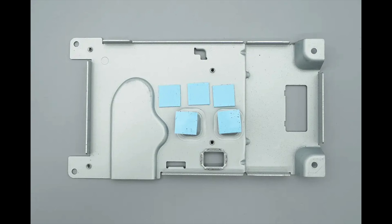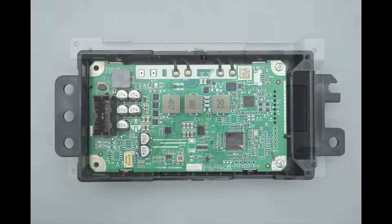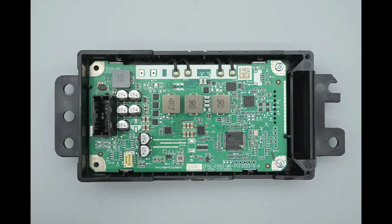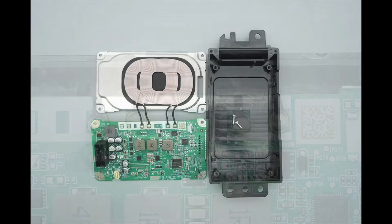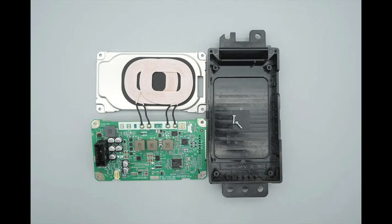Inside the metal casing, there are thermal pads. The PCBA module is secured inside the casing with screws. The charging coil is connected via soldering, with smooth and full solder joints. Remove the PCBA module and the wireless charging coil.